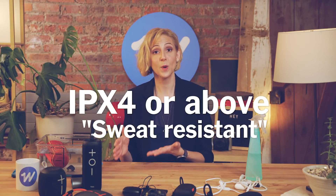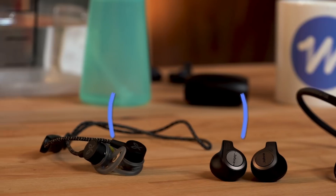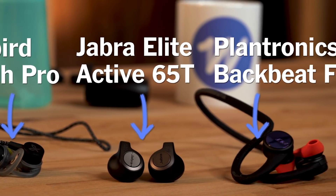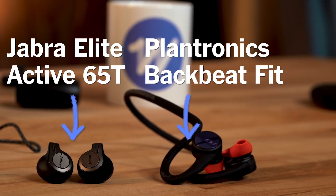If you're going to be doing a lot of sweaty activity, out in the rain a lot, or worried about getting caught in a torrential downpour, you might want to look for something rated IP4 sweat resistant or above. Good examples of those would be the Jaybirds, the Jabra Elite Active 65T, and the Plantronics.